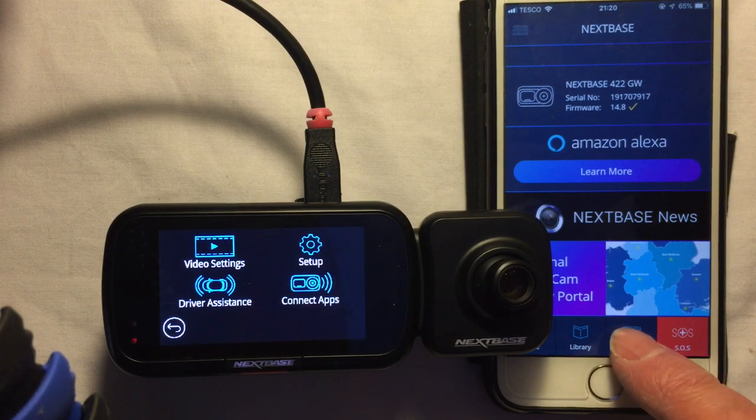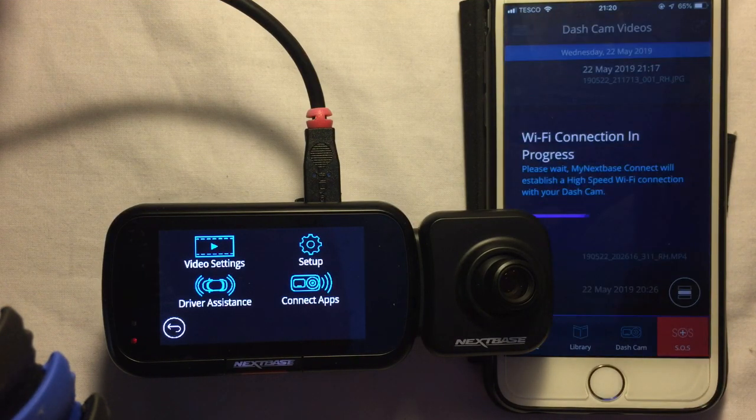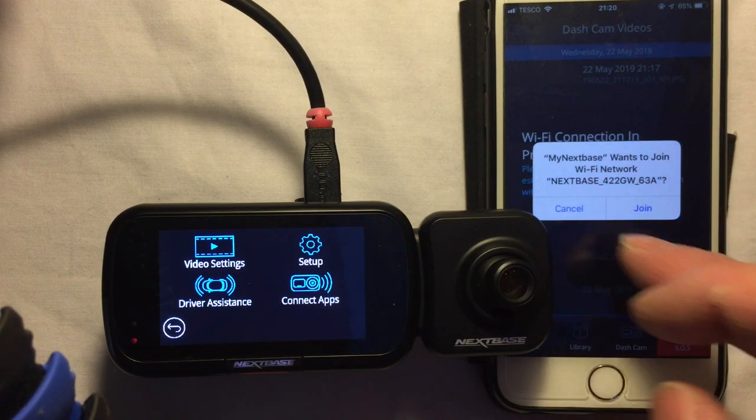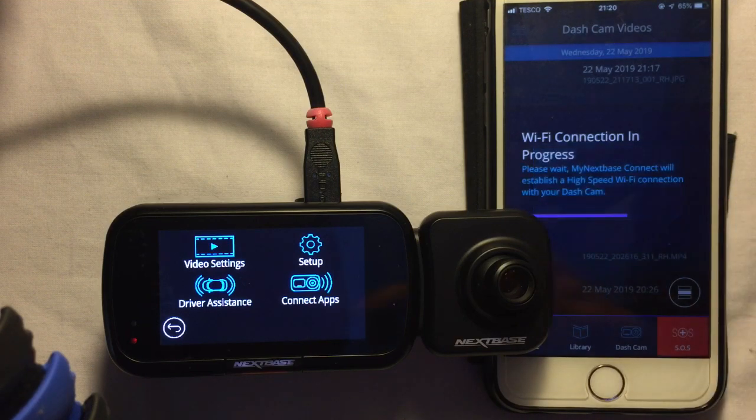We've got a dash cam button at the bottom and you can see some of the videos. Now it's trying to connect via Wi-Fi — it's connecting to a local Wi-Fi network between the dash cam and the phone. The dash cam has set up its own little Wi-Fi network, so I'll join that. That will obviously drop me off my main Wi-Fi so I won't be able to get internet access.